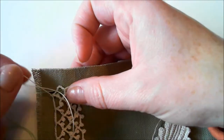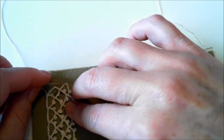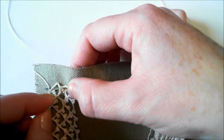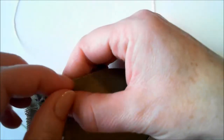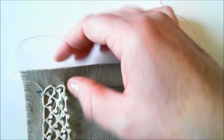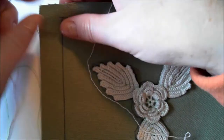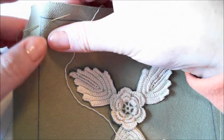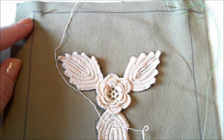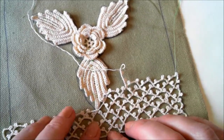Fasten the background netting to the canvas in such a way that it will not be stretched, and at the same time it will have the right shape. When you finish fastening the background netting and you don't need the needle, just attach it to a different part so it will not be in the way.